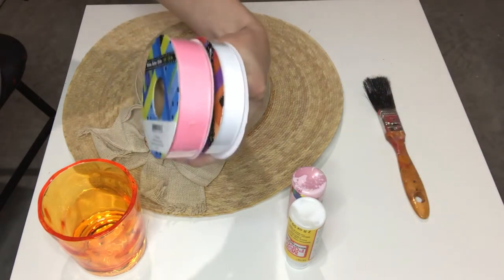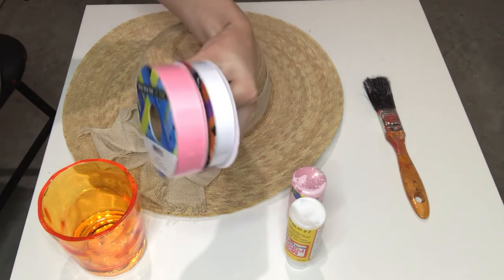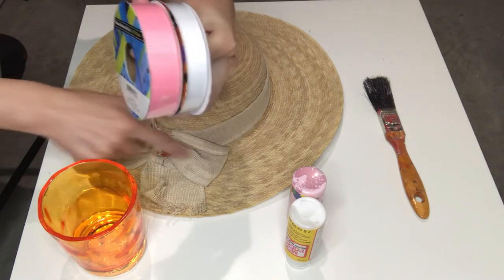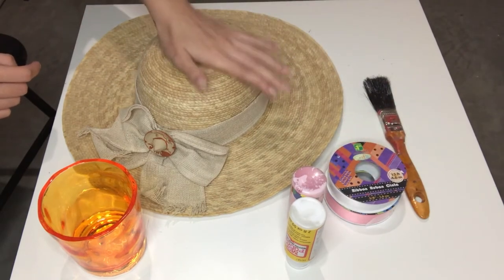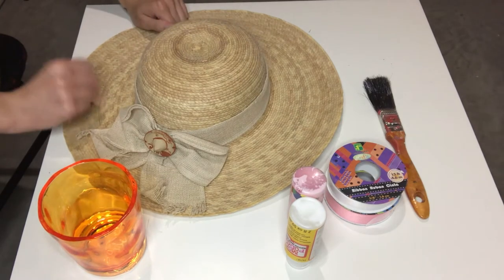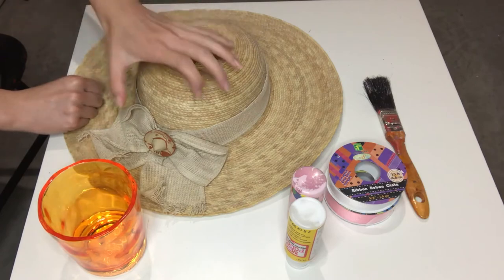I also picked up some grosgrain ribbon from the dollar store — $1.25 each — that we are going to use to make the ribbon and the bow around the hat. To be honest, at this very moment I have not figured out how I'm going to do the strawberries on the hat, but that seems like a problem for future me. Right now we're just going to focus on getting this hat to be pink.